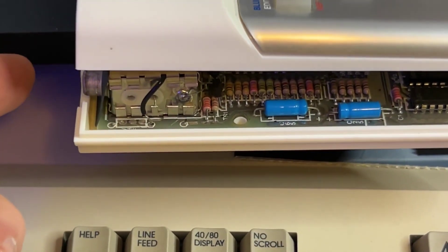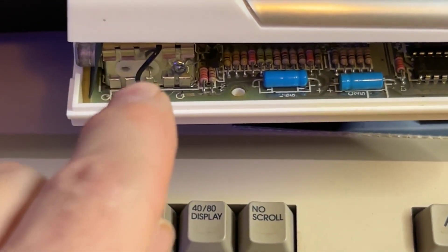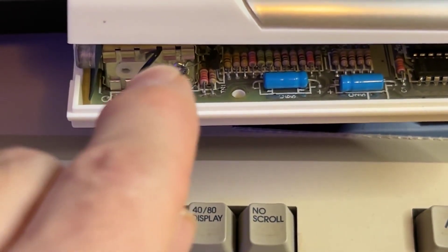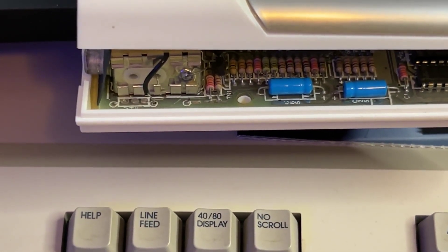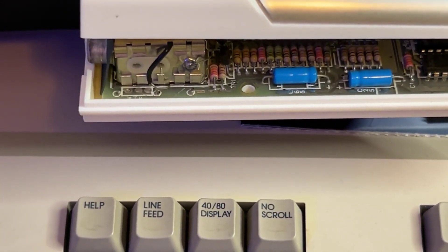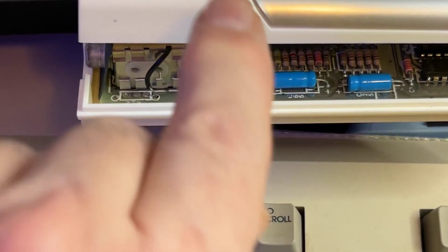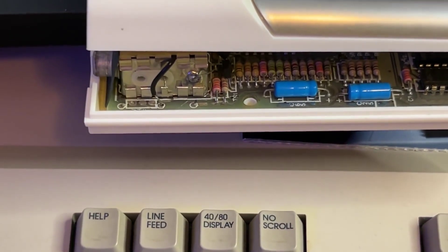To see if your ZX Spectrum has been modded or not, you just need to look right here. If you have a wire that runs from the board up into the composite, it's been modded. It is very easy to do — it's an easy mod. I'm not showing you how to do the mod in this video, but I'm going to attach a link to a YouTube video that shows you exactly how to do it if you need to do it yourself.